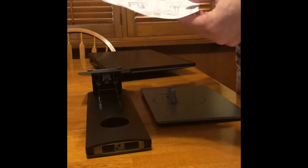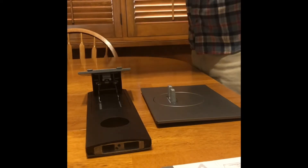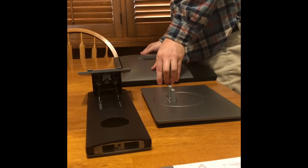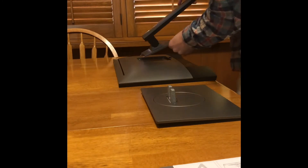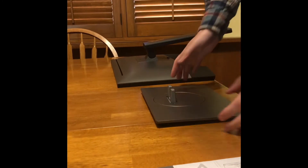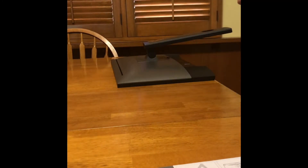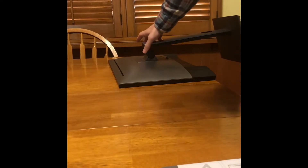It comes with instructions if there's any confusion. Basically, take this monitor, put it face down, take the stand and clip it in there. Then put the base on here and screw it in tight. There we go — that's about it. Real simple.